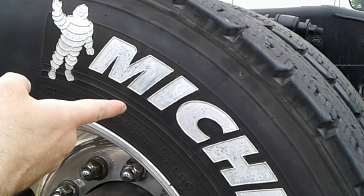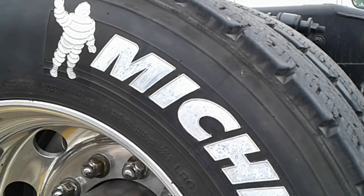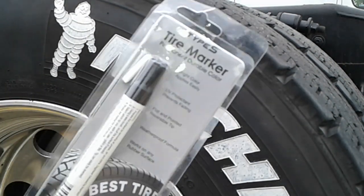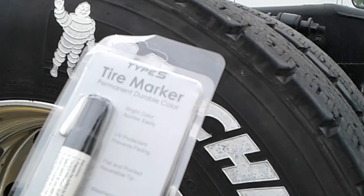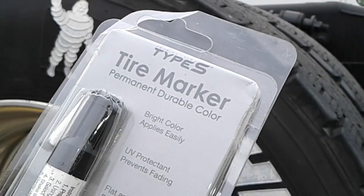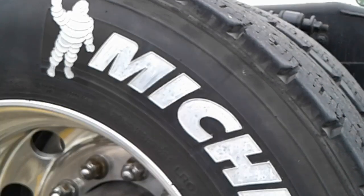Nobody told me where to get this tire paint from for a long time. I didn't know where to get it for quite a few years in my trucking career. Now I got these at AutoZone — this is Type S. They also have them now at O'Reilly's, or so I hear. This one here came from AutoZone, San Antonio, Texas. If you have a points card you can get it off your points.